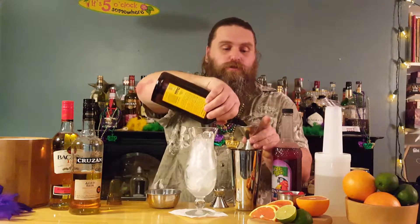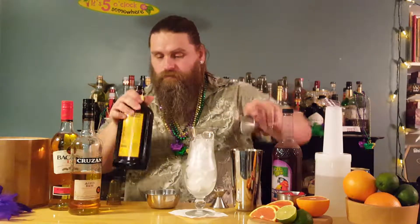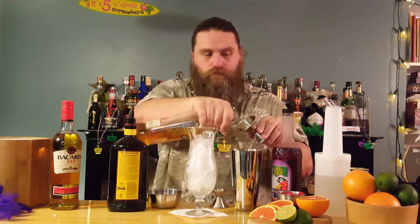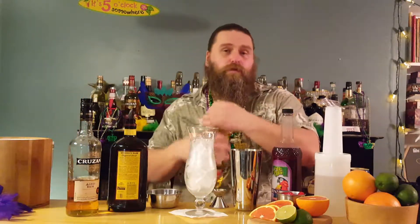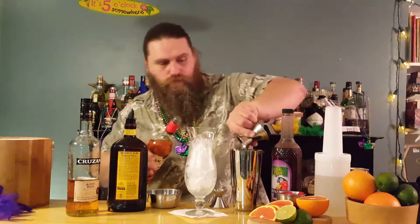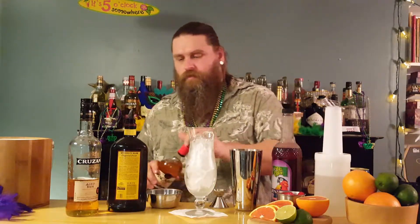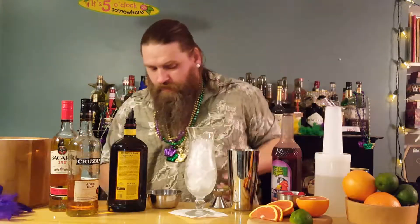We're going to have two ounces of dark rum, two ounces of light rum, and then one ounce of overproof rum.